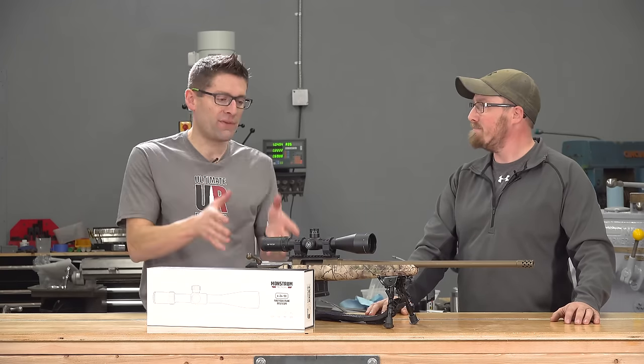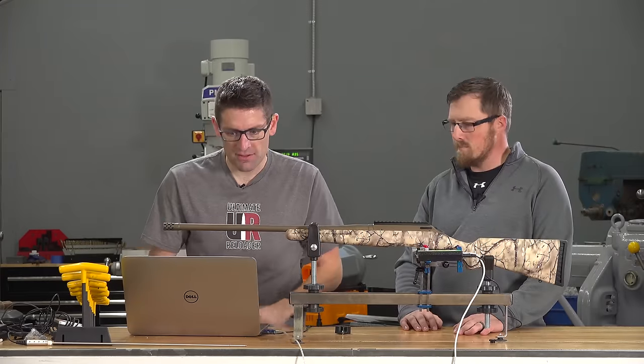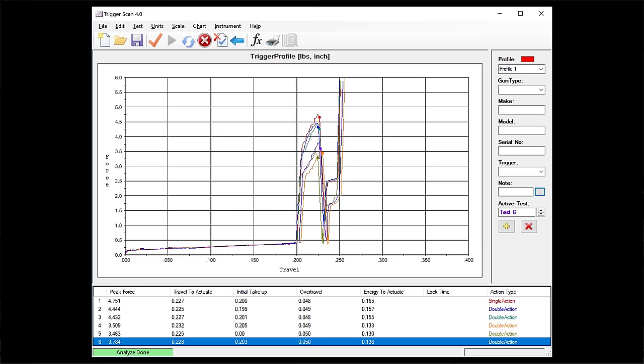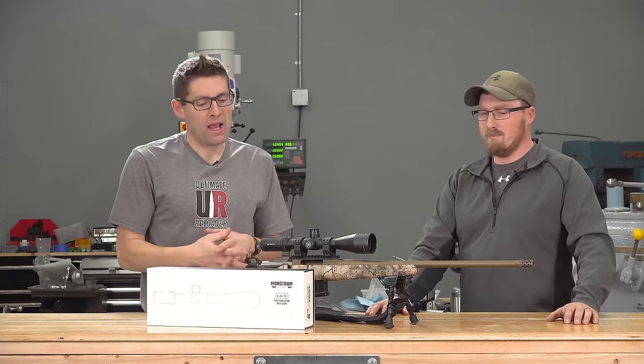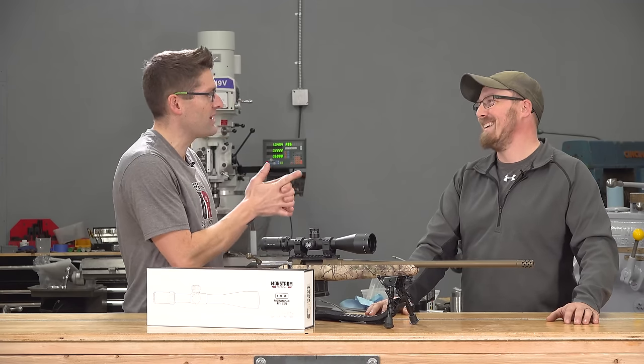This is a 6.5 Creedmoor rifle, available at a low price point. We did a complete review video on this last time that you're going to want to check out. We put it on the trigger scan, on the scale, put the Lyman bore cam down the bore, and did some shooting at 100 yards. We found out some stuff after the fact.